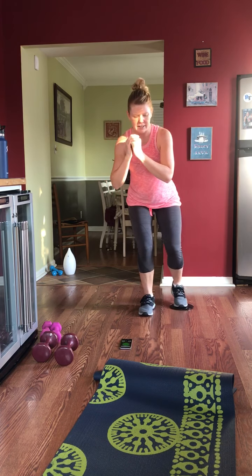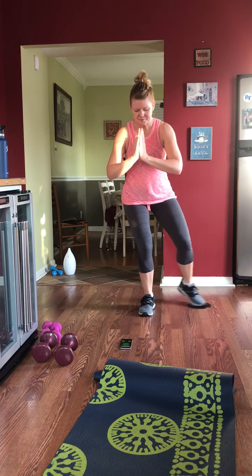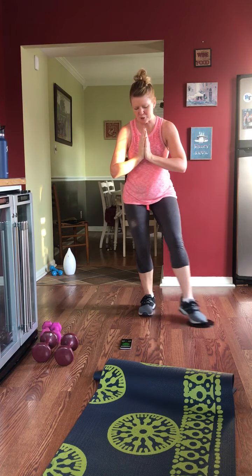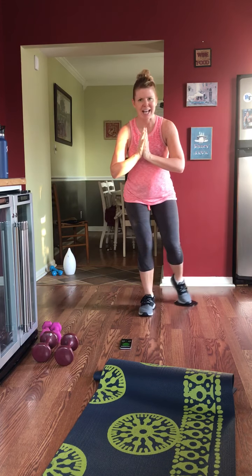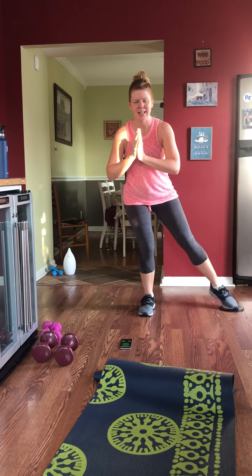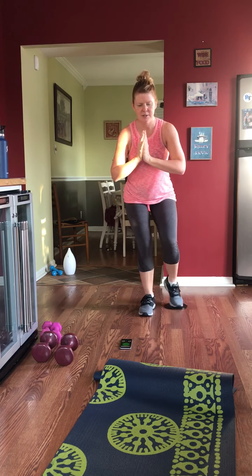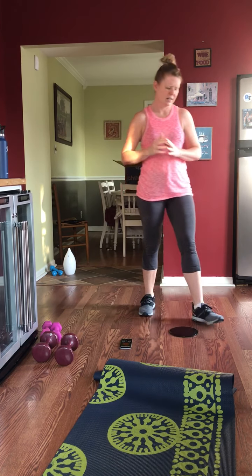I saw a workout the other day where someone used a broom as a body bar — pretty creative. Someone on Facebook was using a broom with sneakers tied from the laces to get added weight, so we might get really creative and do something like that. We're reversing directions now. This is your last bit of work — you have ten more seconds and you're done. Five seconds, three, two, up — good job!